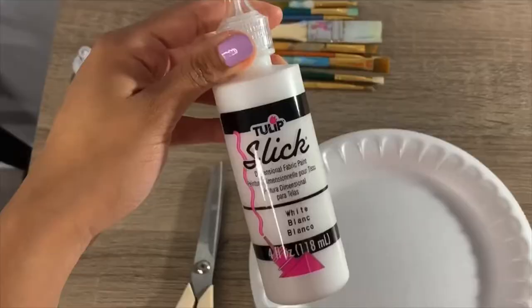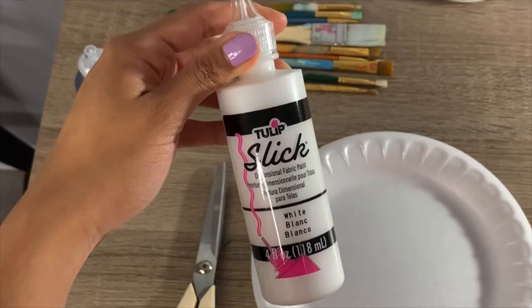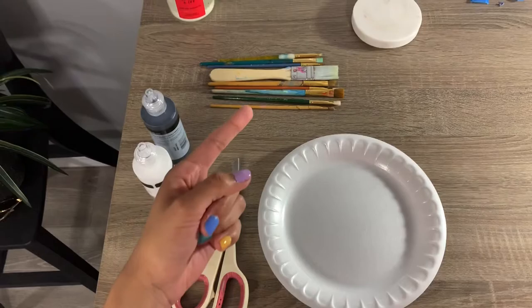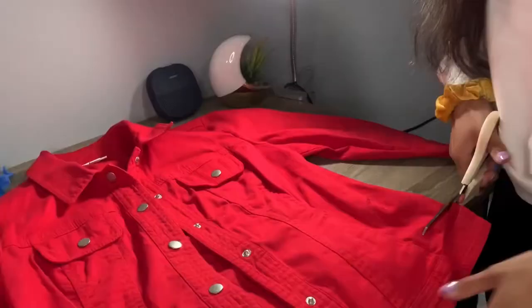This is what I'm going to be using today: a paper plate to put the paints on, fabric paint that I got from Walmart — I'm not sure if it works, I've never tried it, but we're going to check it out — scissors to crop the jacket, and of course paint brushes.